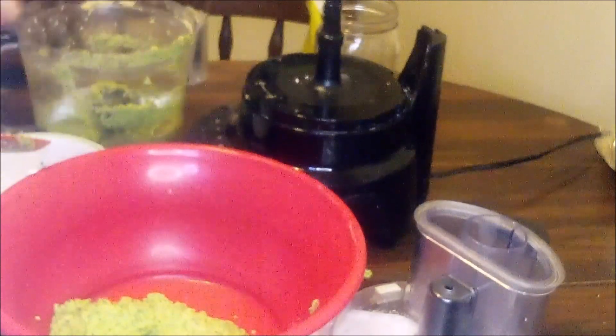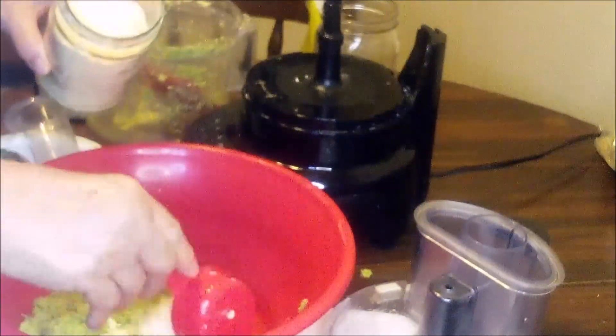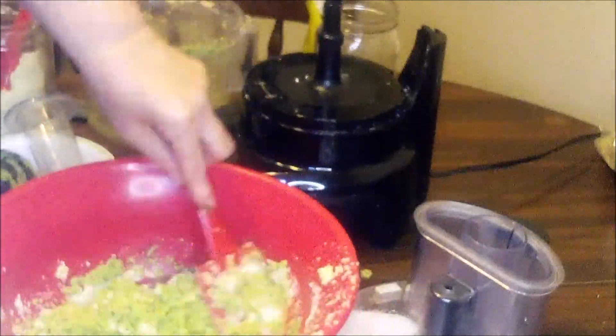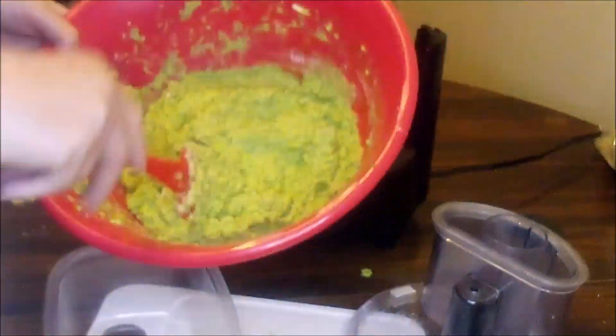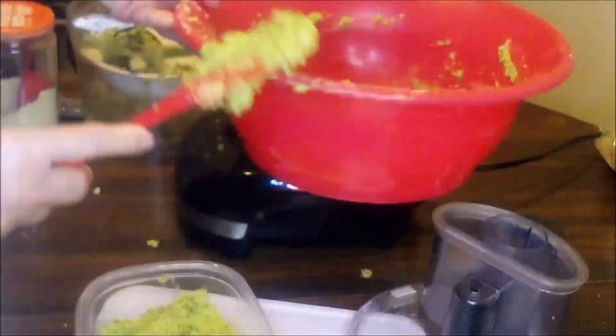I'm going to add it to this big red bowl before I add the flour. This batter is really wet, so I'm going to add a cup of chickpea flour and mix it in. I'm going to store it in the refrigerator in this airtight container so that it can soak up that flour.